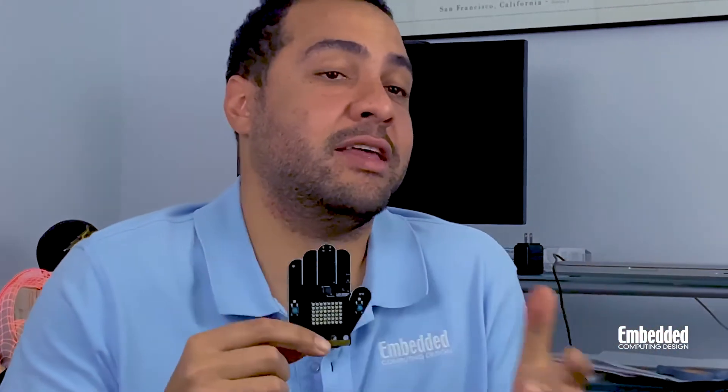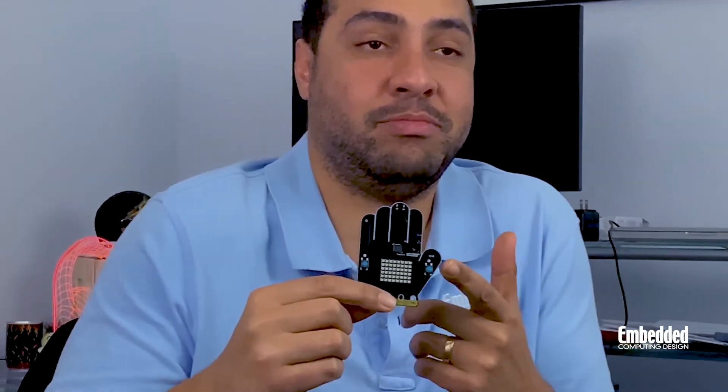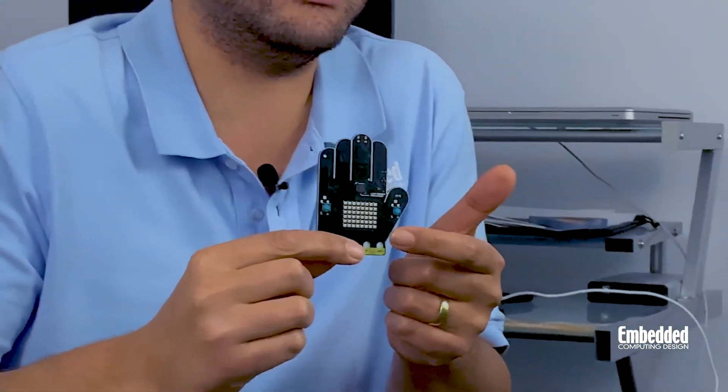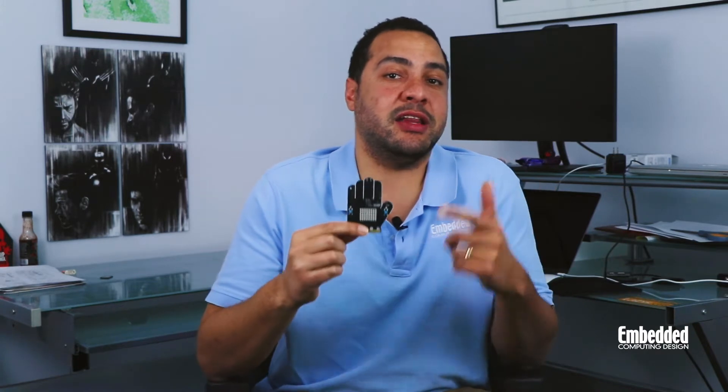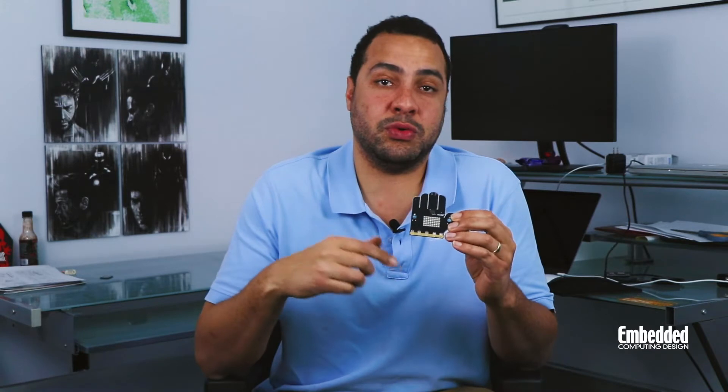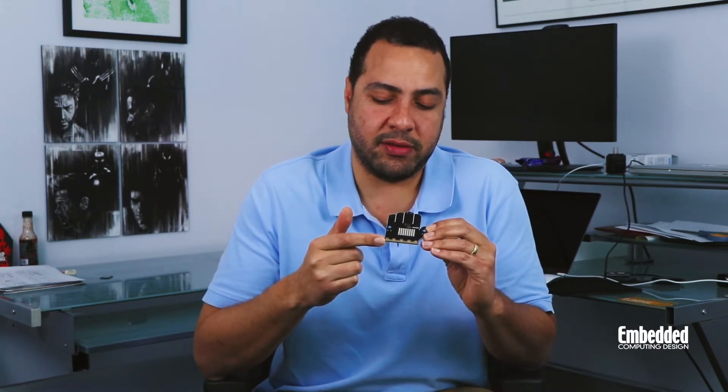The second thing you might notice about the Learn Inventor Kit, besides the fact that it's shaped like a high five, is this grid of RGB LEDs. This grid array is driven by the SiFive chip, and each LED in the 6x8 array supports 262,000 colors. The board can also drive larger off-board LED arrays thanks to this edge connector right here.